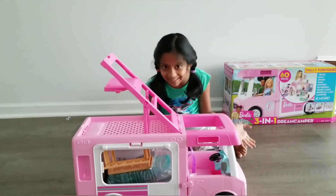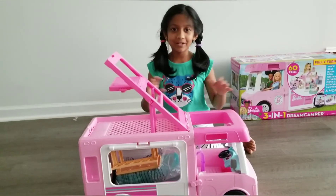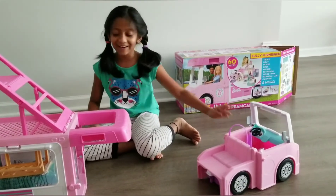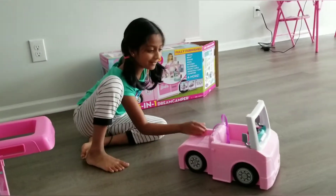You might think I broke this toy, but it's not broke. See? It's a car — it's a car moving around.